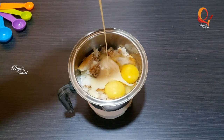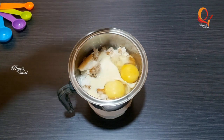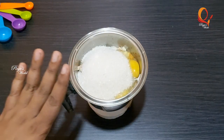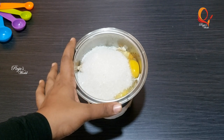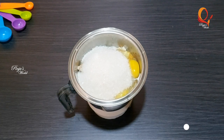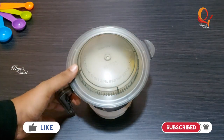I use a full cup of condensed milk. Condensed milk has a difference — I use a blend of condensed milk. There is a distinction between the types of condensed milk.